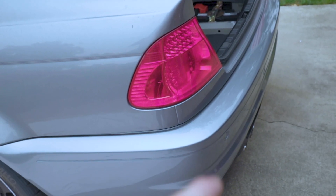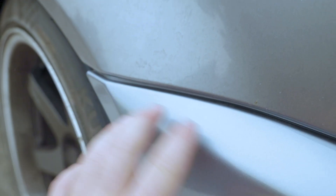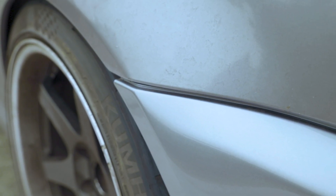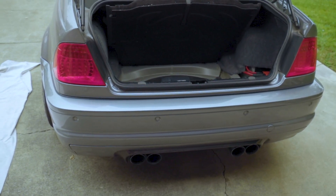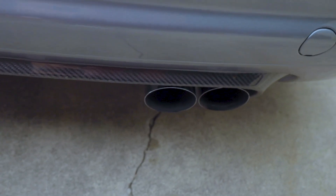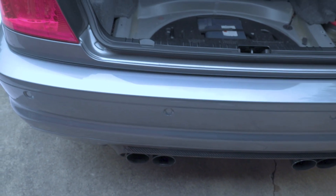When putting it back, plug in the sensors, and there's a sliding mechanism here — you slide the bumper into it and it hangs in. Then you push down here to clip it in, and once it's clipped in, attach the screws and put the fender liner back in. Here's an initial look at what it looks like with the CSL diffuser and the Supersprint exhaust. The Supersprint exhaust is pretty flush with the CSL diffuser — it looks pretty good. We're going to finish the car up, put the screws in, and then go wash the car.